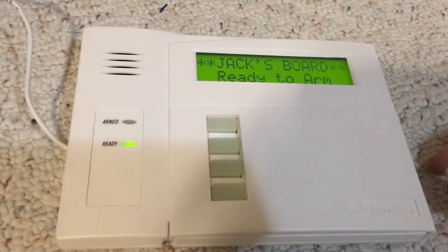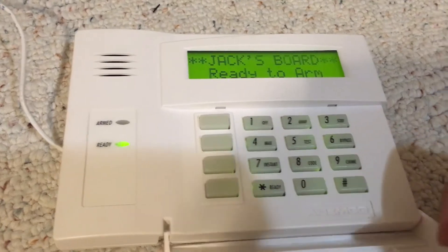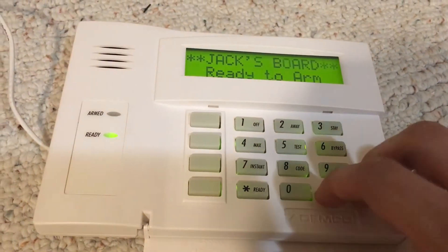That's not what takes the cake though. Press one of the buttons — this is what does.